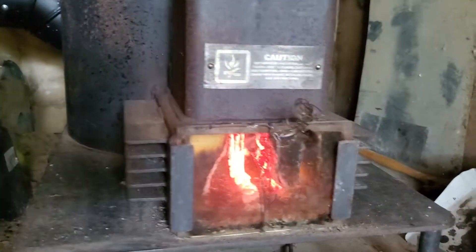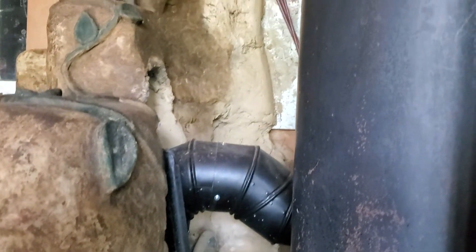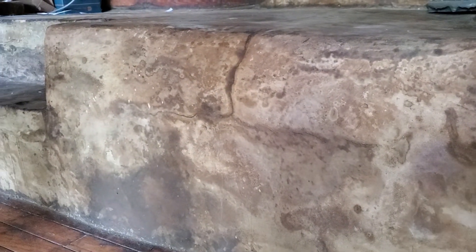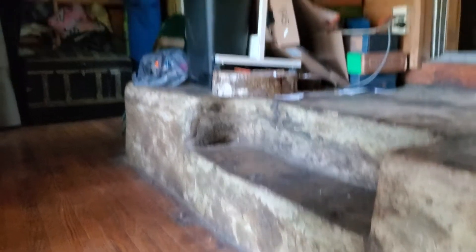I mostly run mine on scrap wood — I've got a couple pieces of 2x4 in there right now. And it heats the inside of this bench. This cob bench is hollow, and the exhaust comes in the bottom end of one side. The hot gases rise in the hollow space and warm the inside of the cob bench, and the chimney comes out of the bottom of the other end and goes up out of the house.